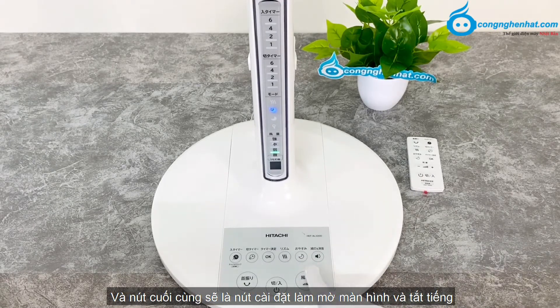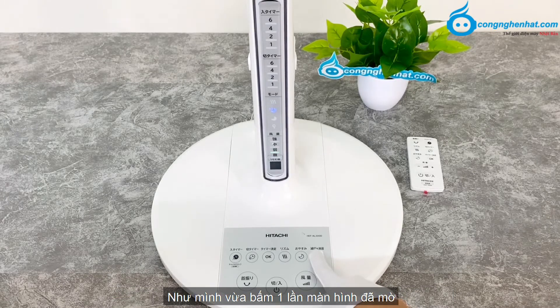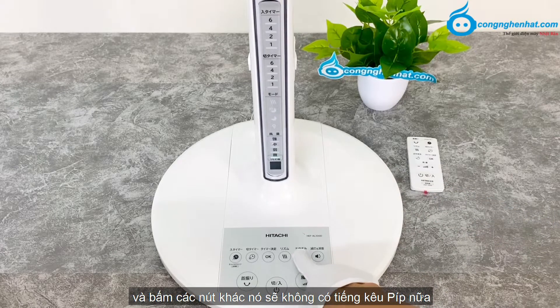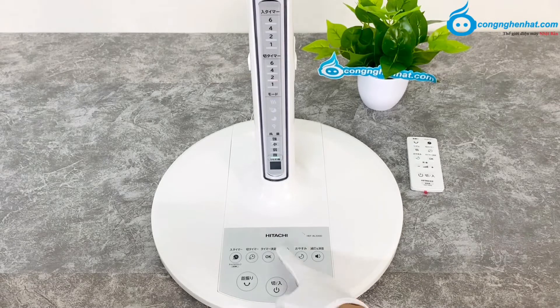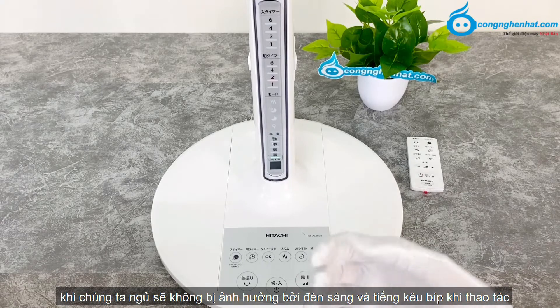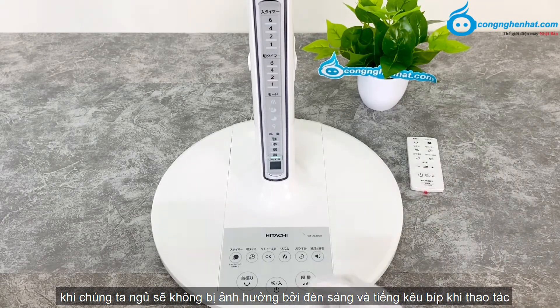Và nút cuối cùng, đây sẽ là nút làm mờ màn hình và tắt tiếng. Như mình vừa bấm một lần, màn hình đã mờ và bấm các nút khác, nó sẽ không có tiếng kêu bíp nữa. Phù hợp khi sử dụng vào phòng tối và ban đêm, khi chúng ta ngủ sẽ không bị ảnh hưởng bởi đèn sáng và tiếng kêu bíp khi thao tác.